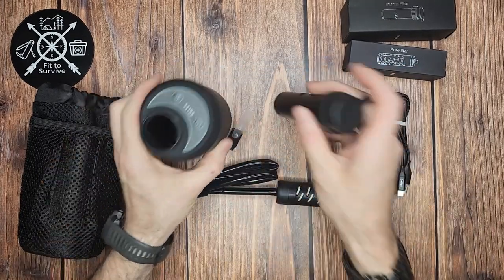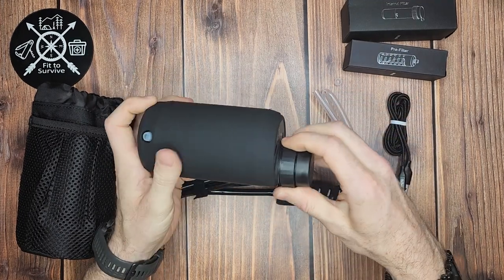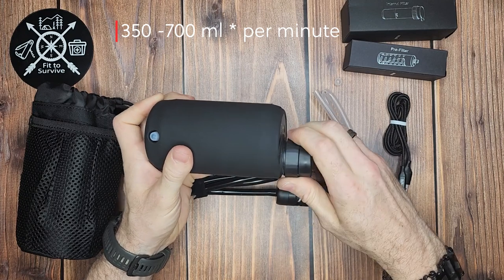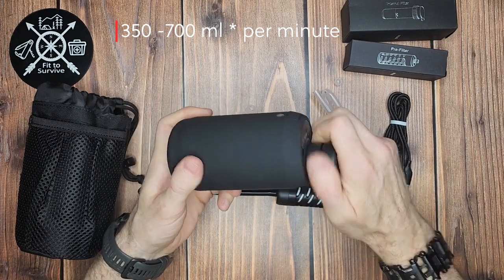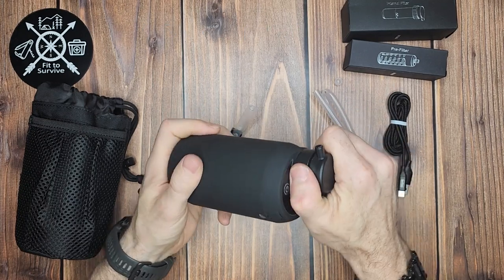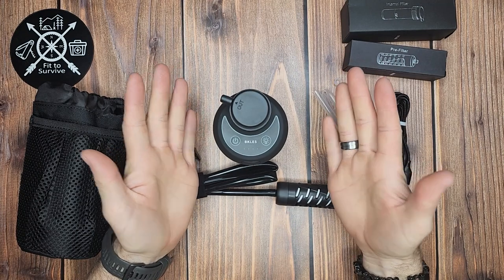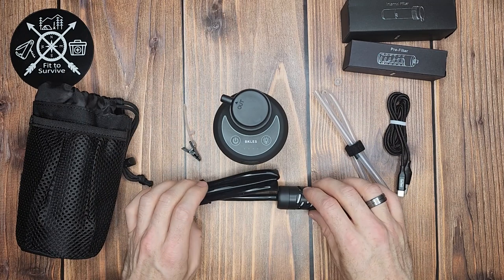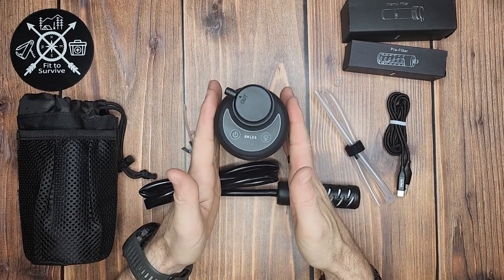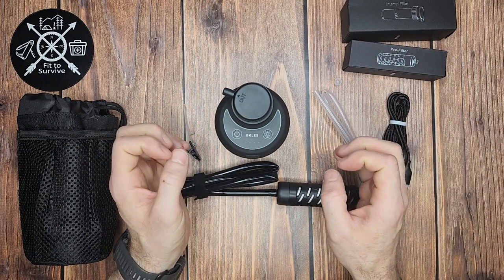Talking about flow rate — with it being electric, it provides 350 to 700 milliliters per minute depending on how clean your water is. That's pretty cool. When I go camping I'm generally out with around 10 teens or so, and filtering that much water for that many people could be pretty intense. Something like this would really cut down the time and effort versus squeezing bags.